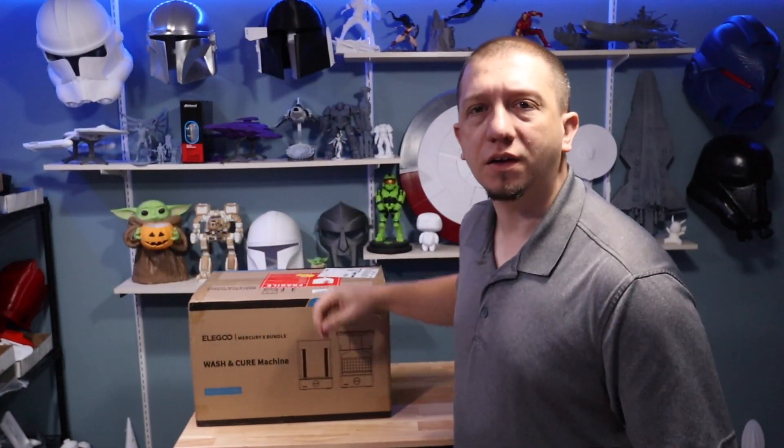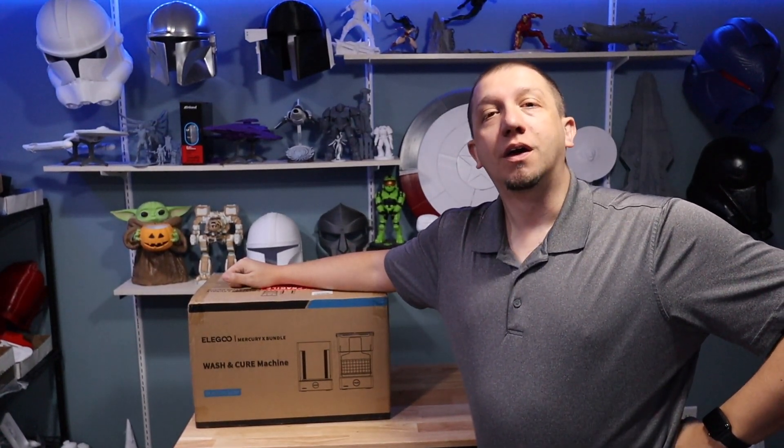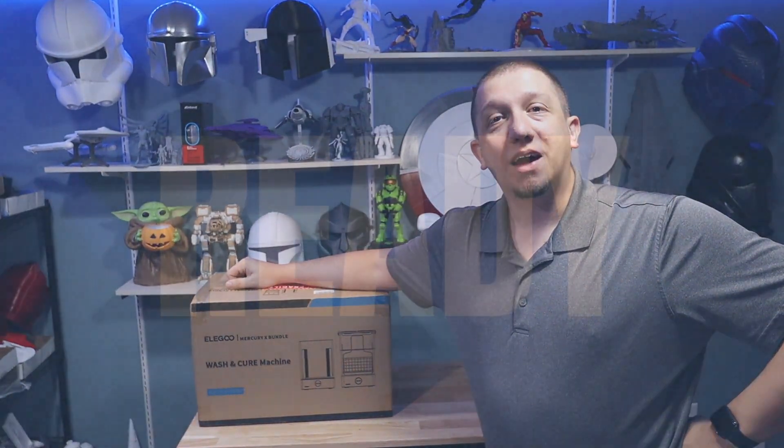You've got your resin print done, but what are you going to do after it's in there? Because it's still got resin goo and stuff on there and all that fun, icky stuff. Well, join me today as we take a look at the Eligoo Mercury X Bundle. Join me inside as we get these guys unpacking and take a look.